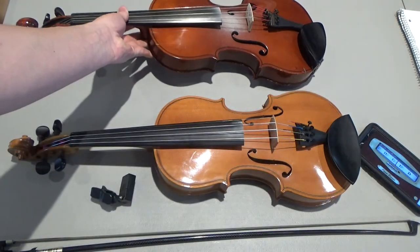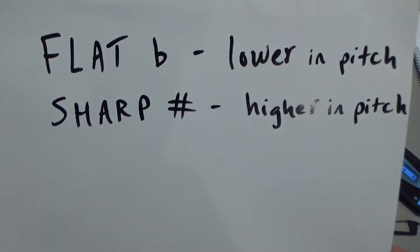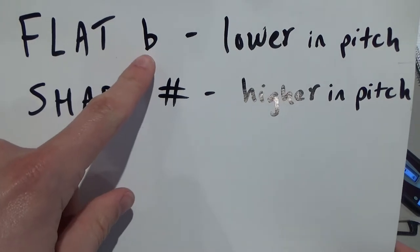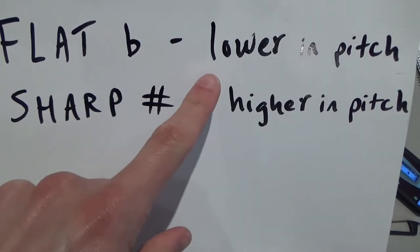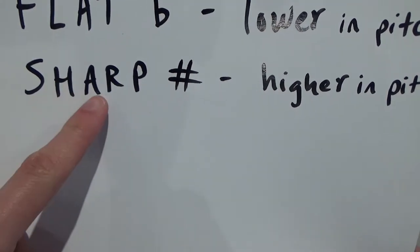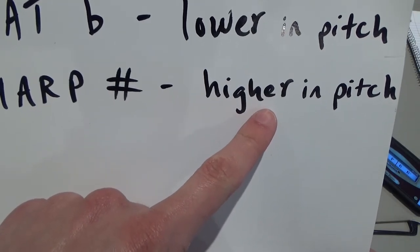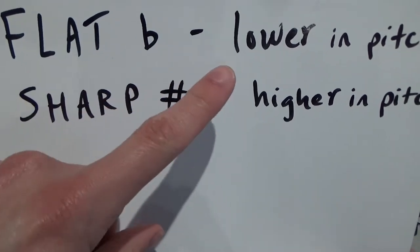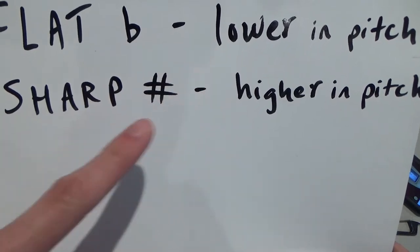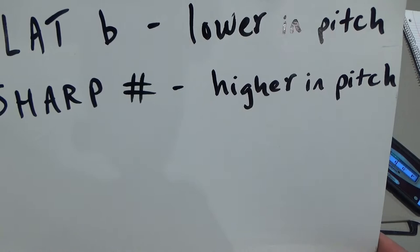Let's go over a little terminology. When I say that a note is flat, this is the symbol for flat, and I mean the note is lower in pitch than we want it to be. If I say the note is sharp, I mean the note is higher in pitch than I want it to be. So if a note is flat, I need to tighten my string. If a note is sharp, I need to loosen my string just a little bit.